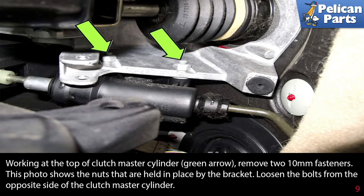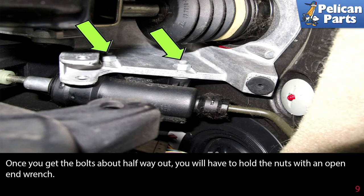Working at the top of the clutch master cylinder, remove the two 10 millimeter fasteners. This photo shows the nuts that are held in place by the bracket. Loosen the bolts from the opposite side of the clutch master cylinder. Once you get the bolts about halfway out, you will have to hold the nuts with an open end wrench.